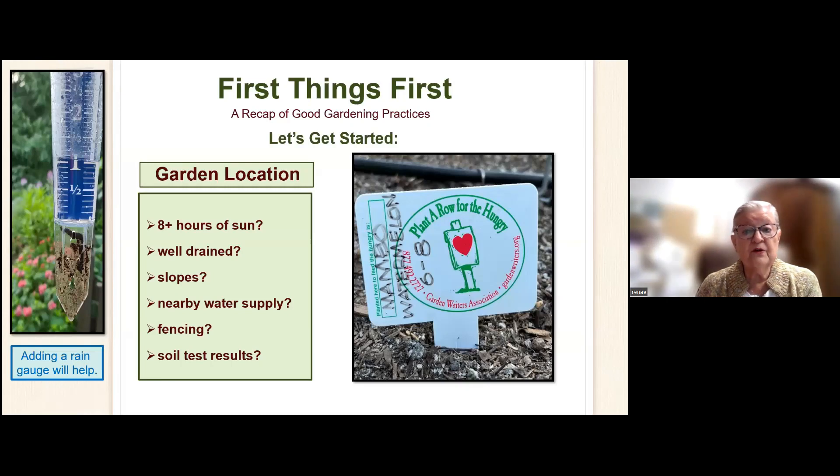First things first, you've got to have a rain gauge — that's really important. Water is very important with your garden. You've got to have eight hours of sun; anything less and you're just not going to get good results. It needs to be well drained. If you have a slope, make sure you've got water close by.